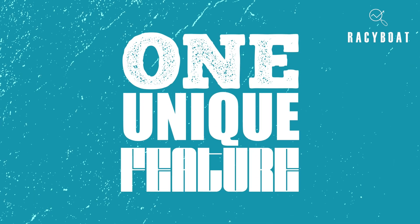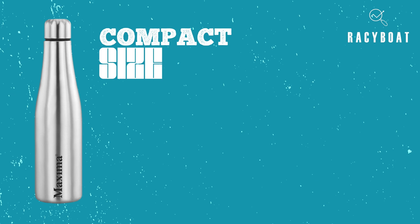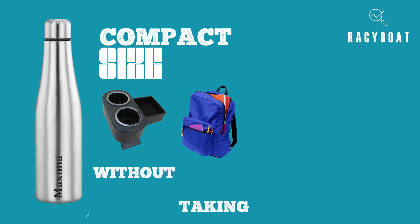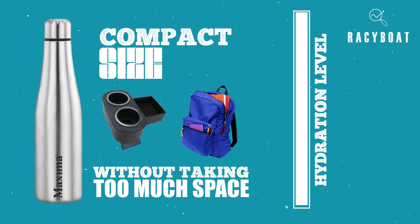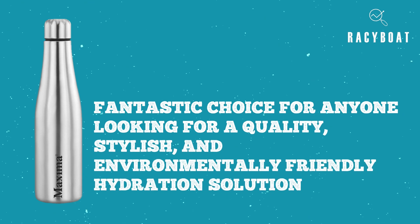One unique feature of the Maxima Stylo Fridge Water Bottle is its compact size. It is thin enough to fit in most cups and can easily fit in your bag without taking up too much space. This makes it perfect for anyone who is always on the go and needs to stay hydrated. Overall, the Maxima Stylo Fridge Water Bottle is a fantastic choice for anyone looking for a quality, stylish, and environmentally friendly hydration solution.